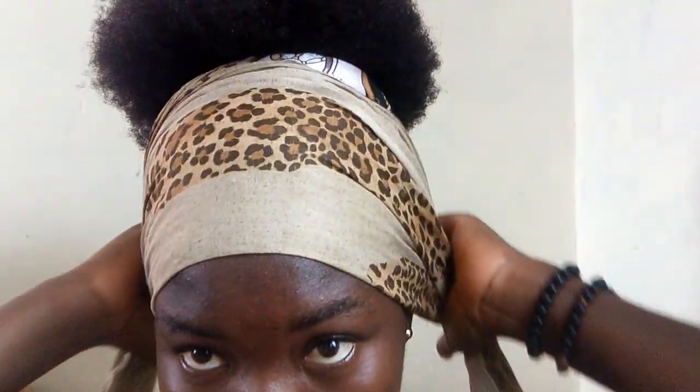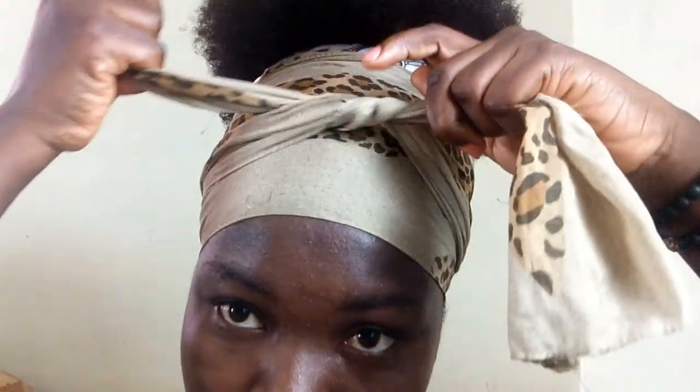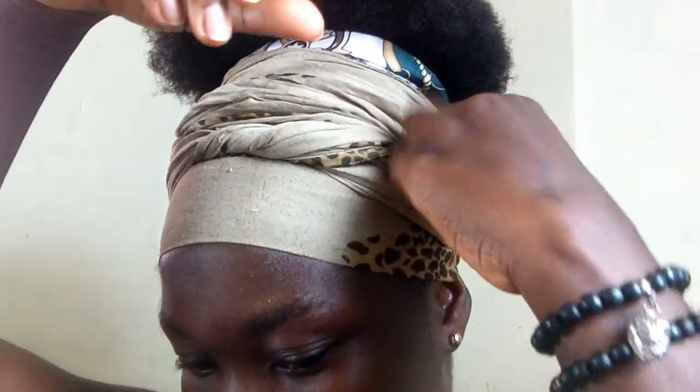To get our edges to stay in place for a longer period, I'll cover it with this hair wrap. Please do not use a cotton hair wrap — use anything satin or silky to cover it for about 10 to 15 minutes.